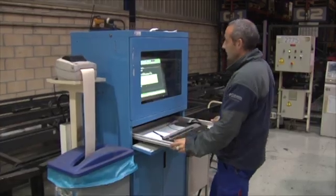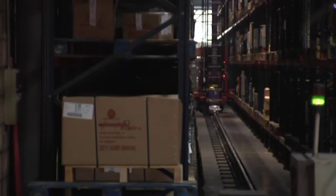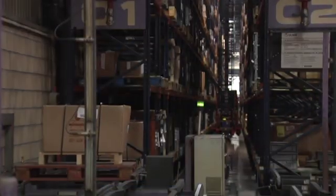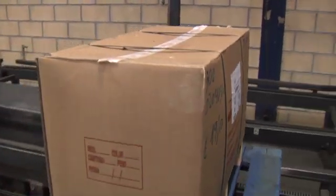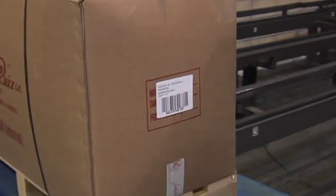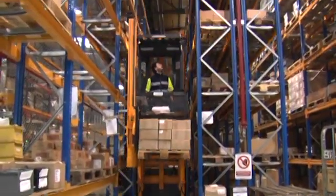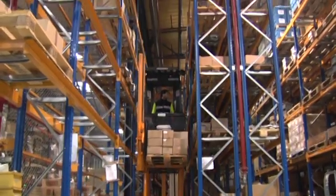The process of creating a Monroe suspension strut begins with receiving the raw materials to be used in manufacturing. When the raw material arrives at the manufacturing plant, it must be stored on the shelves to await the pertinent quality control processes and authorization for its use in the production chain.